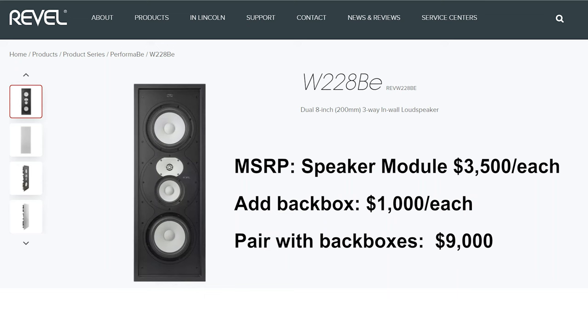What's the price range on these? On this flagship model, the speaker module itself is $3,500 and the back box is an additional $1,000. So a pair with back boxes is a $9,000 solution — about the price of the box version, maybe a little more. The F228 is an $11,000 speaker, so there's a little more cabinetry involved and it has that premium high-gloss finish.